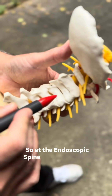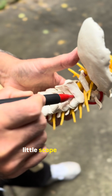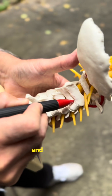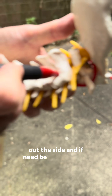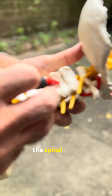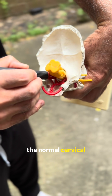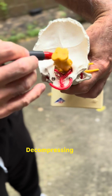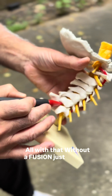At the Endoscopic Spine Institute of New York, what we're able to do is go in with a little scope the size of a number two pencil and unpinch the nerves that go out the side, and if need be, remove some of the roof of the bone to unpinch the spinal cord — all without a fusion, restoring normal cervical anatomy, decompressing the cord and nerves, just through a band-aid incision.